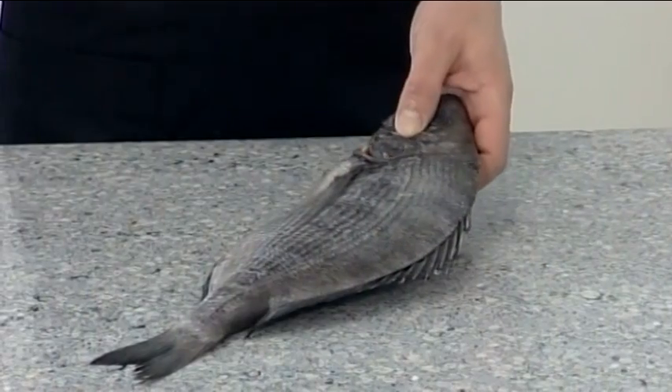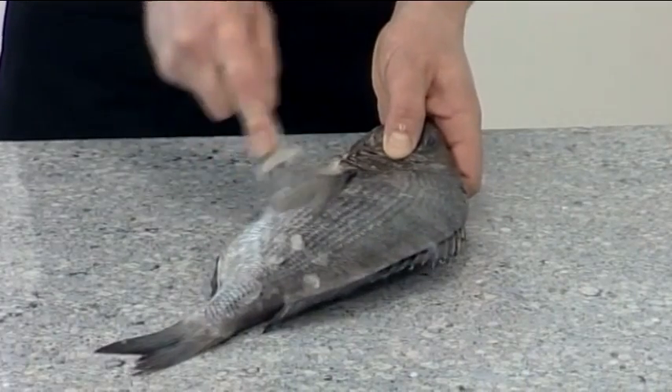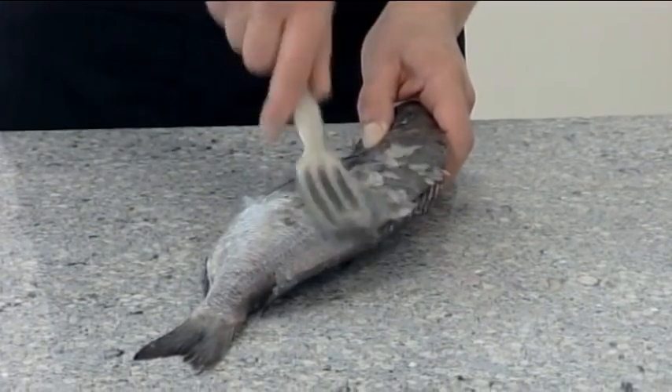Scale the fish from the tail to the head. You need to ensure that every scale is removed. If not, a person eating the fish could choke on a scale.